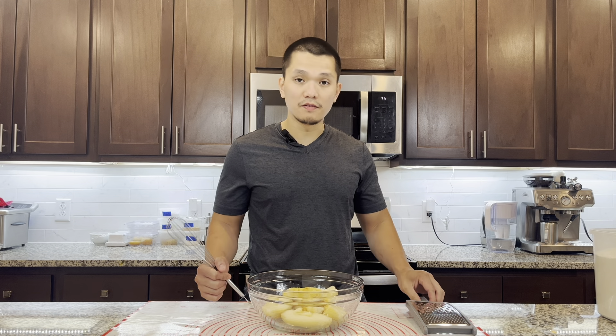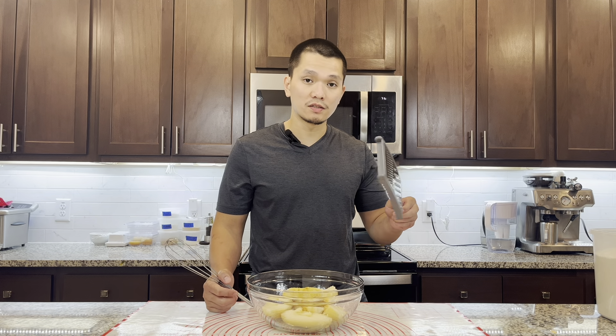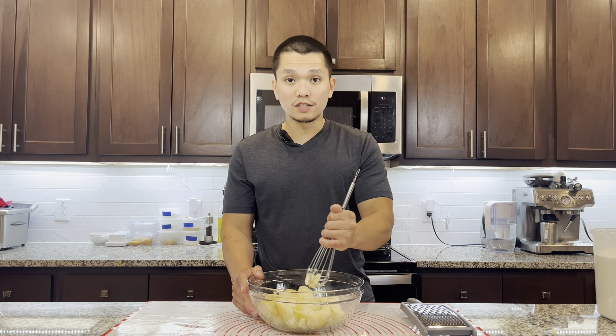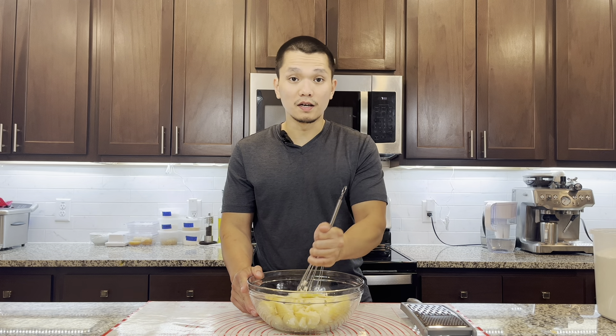A lot of recipes recommend using a potato ricer, but I don't have one so I'm using a whisk. You can also use a grater to break down the potatoes. Let it cool down completely.